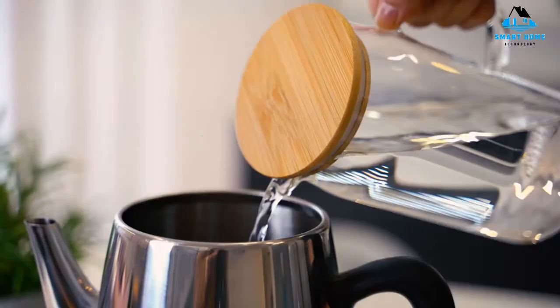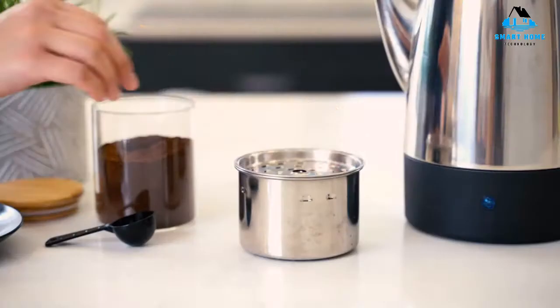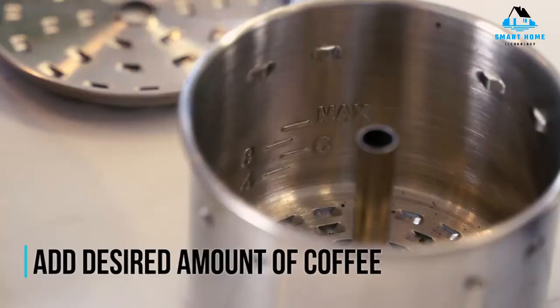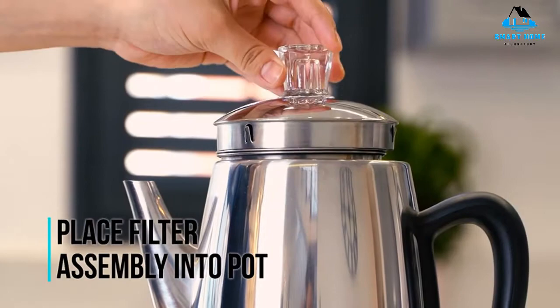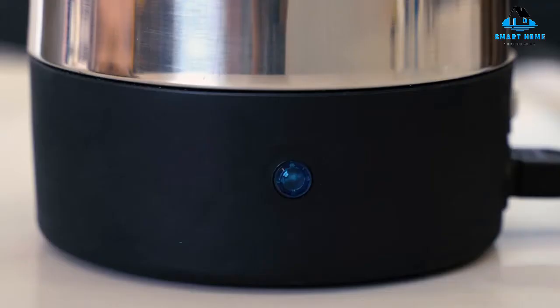A light lets you know when the coffee is ready, and it keeps brewed coffee warm. The 10-cup capacity is large enough for entertaining, yet it's possible to make as little as two cups at a time. It comes with a detachable cord and a drip-free spout. Leave it out on the counter when entertaining and your guests can easily pour for themselves. Brews at full capacity can be inconsistent and can leak, but the product comes with a one-year warranty and customer service.